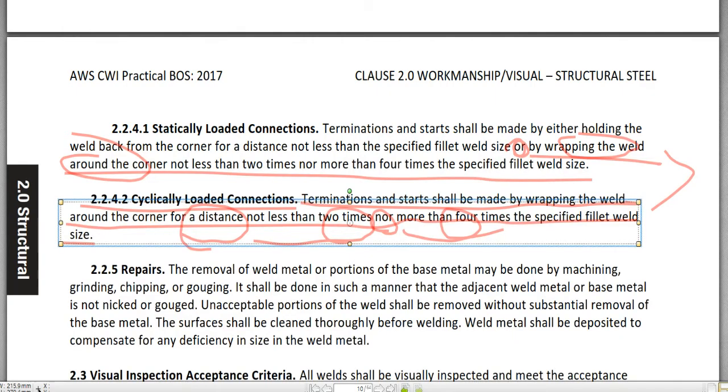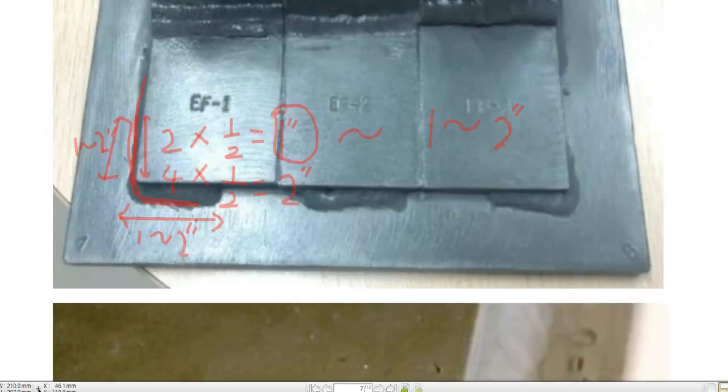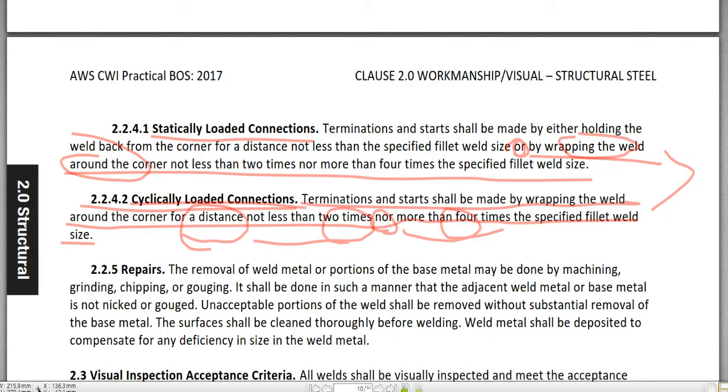This is the condition of both the statically loaded connection and the cyclically loaded connection: just wrapping around, not less than two times the specified fillet weld size, nor more than four times the specified fillet weld size.